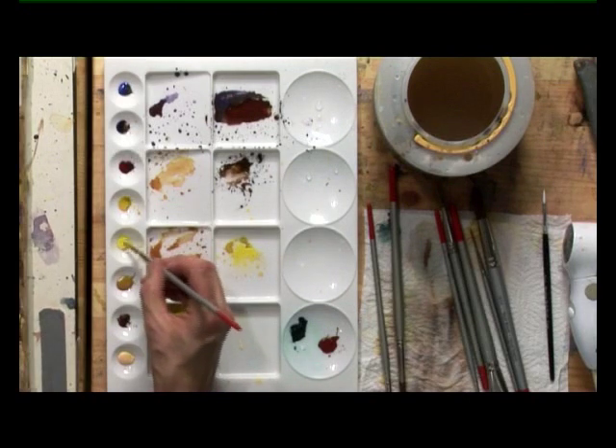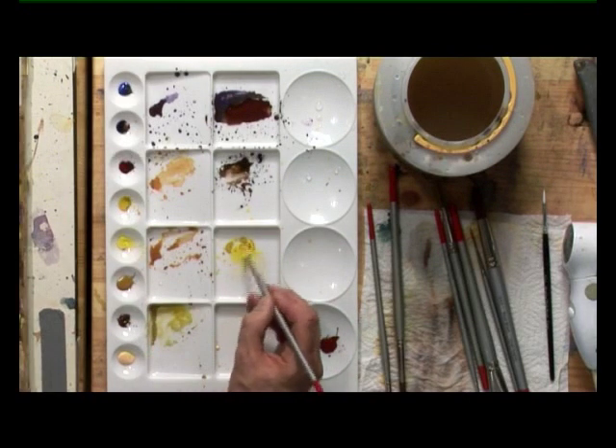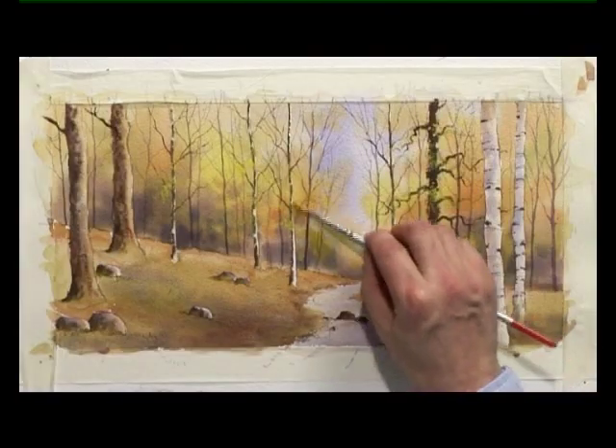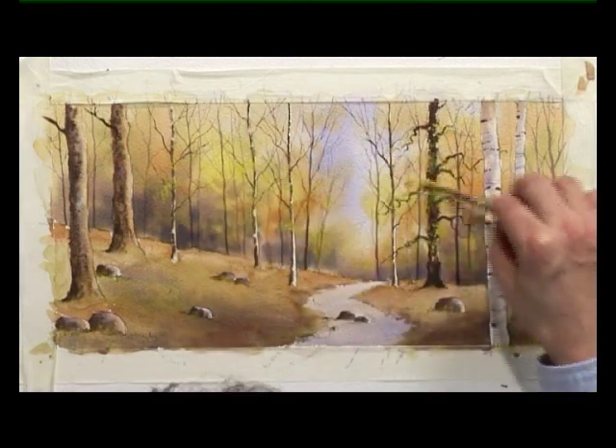Now, to vary this, I'm taking some lemon yellow again and this time adding a bit of burnt sienna colour, so that it's still opaque but now more of an orange. And we'll carry on adding a touch of that here and there.